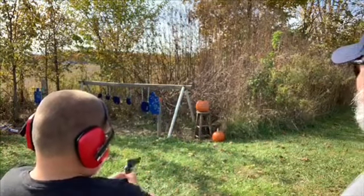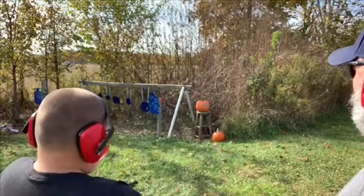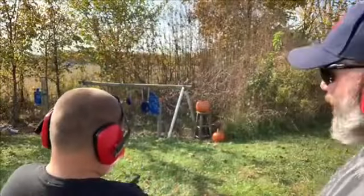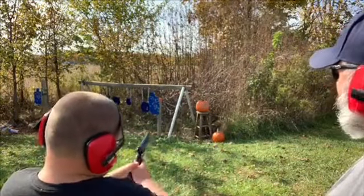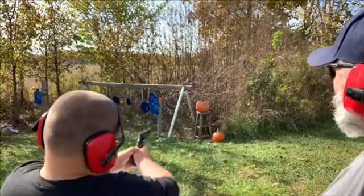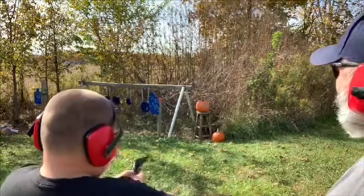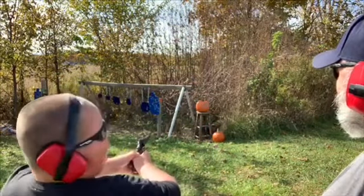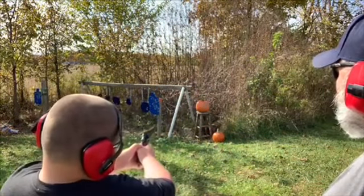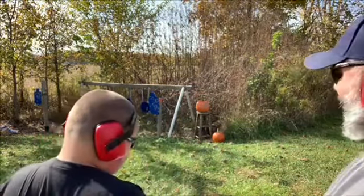There you go, he shot the top of it! A little lower — there you go, shot the bottom. He's getting everything behind it. Time for weed trimming! There you go, that was a good one — do that again. A little flinch.